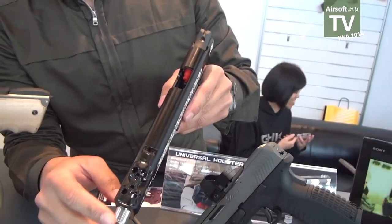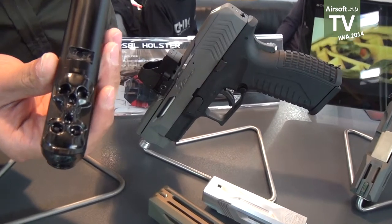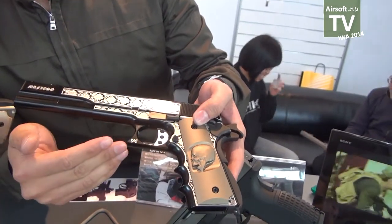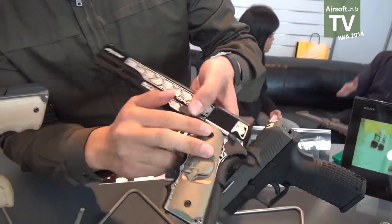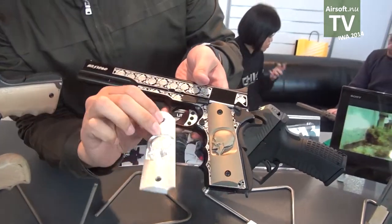There is also a compensator. The most important feature is this modification to the lower receiver — you can see it here. The grip is also 100% CNC machined.